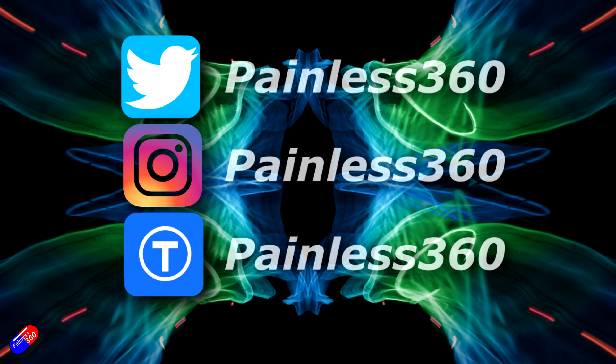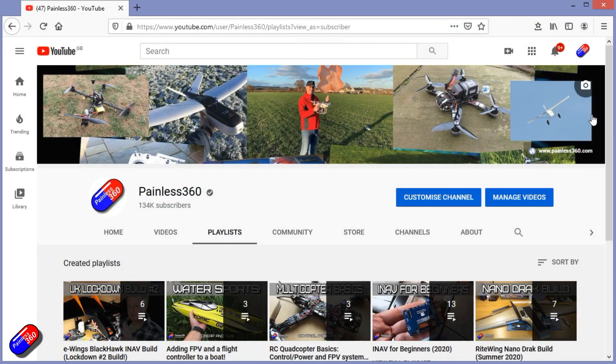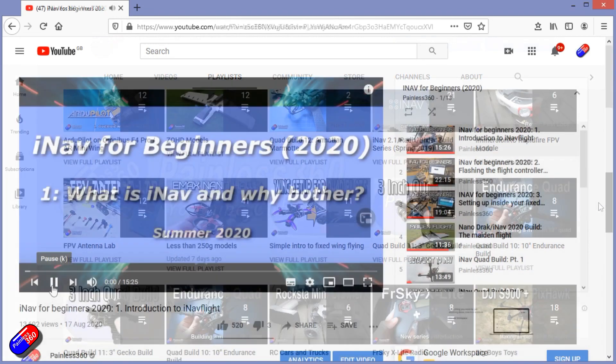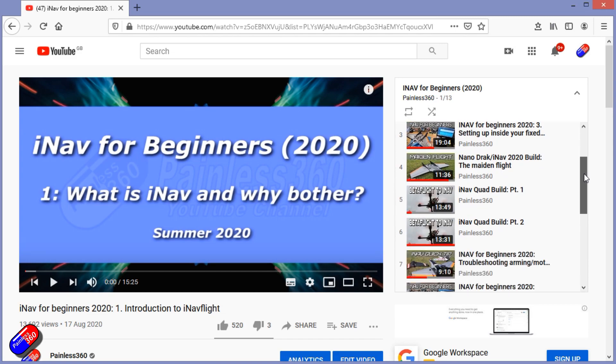Thank you for spending your time today watching this video. You can find me in all the usual places on social media, and if you're trying to learn about a subject, check out the playlists. All of my videos are organized into easy-to-follow playlists that will take you from the basics right the way through to some pretty advanced stuff.